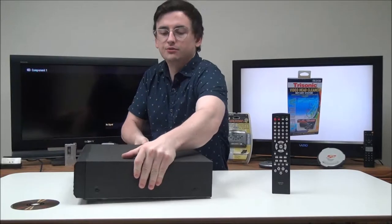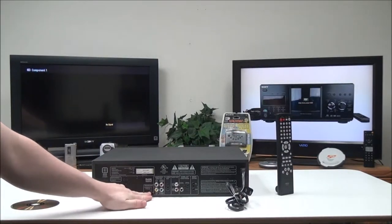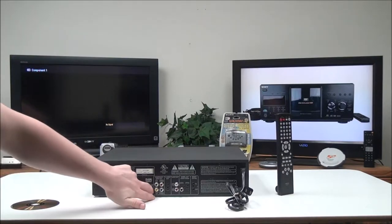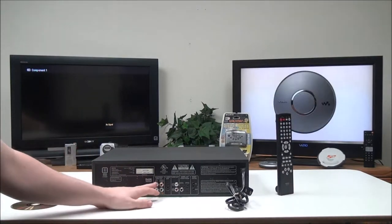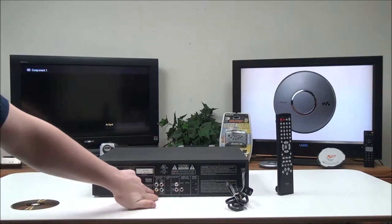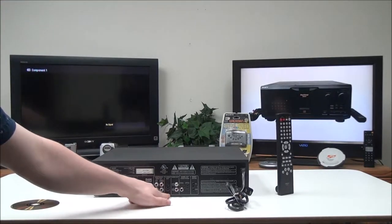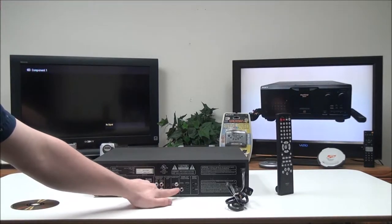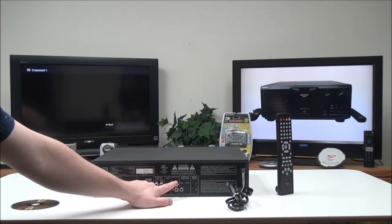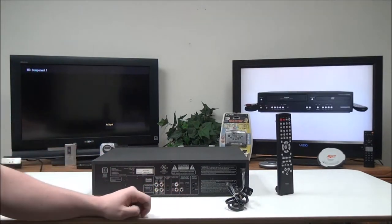Let's talk about the rear panel first. Right here you've got your adjustment between progressive and interlace. If you're going to use the component output you need to use progressive; if you're going to use the composite — which is the yellow — you need to put it to interlace. Right here you have an S-video output, your standard analog audio output, and then you've got digital optical and coaxial, and then a remote control input and output.